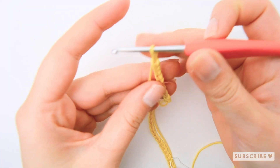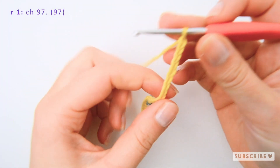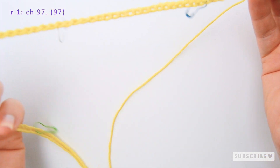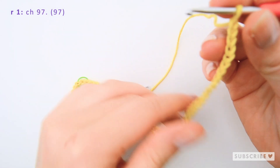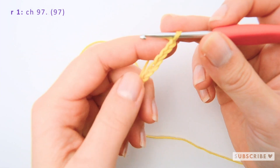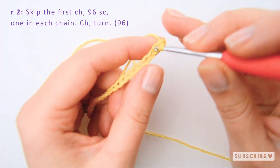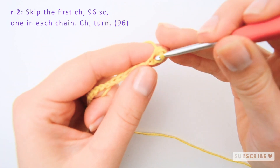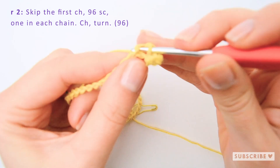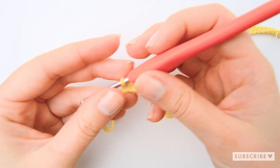The first thing you are going to do is crochet 97 chains. I have marked out every 20th stitch so that it's easier to keep count. When you have made your 97 chain stitches, we are going to start crocheting in the chains, making 96 single crochets — skip the first chain and make one single crochet in each remaining chain.